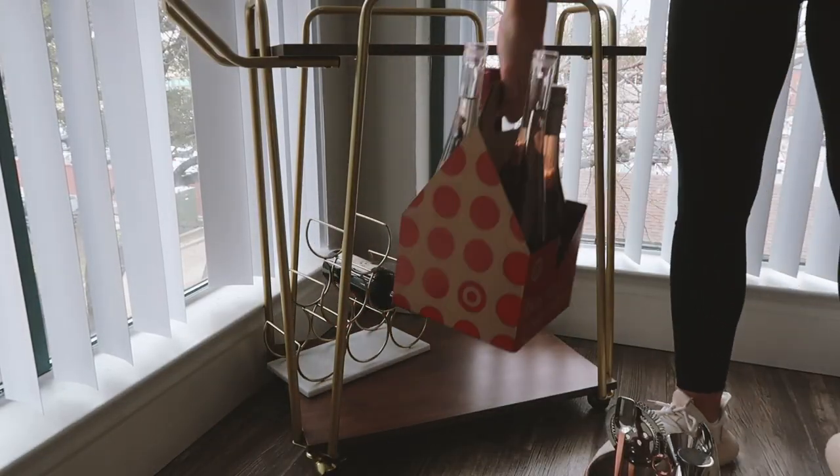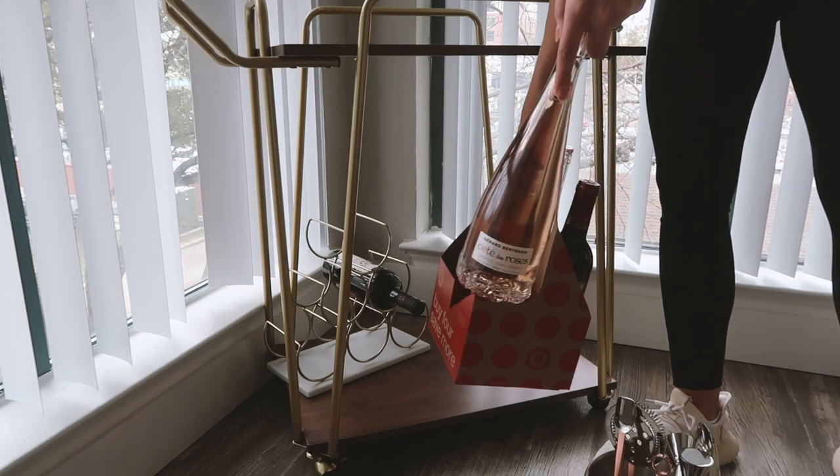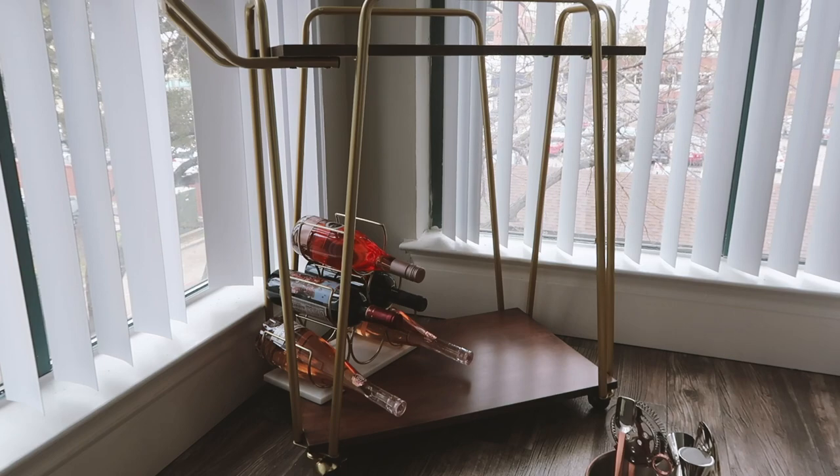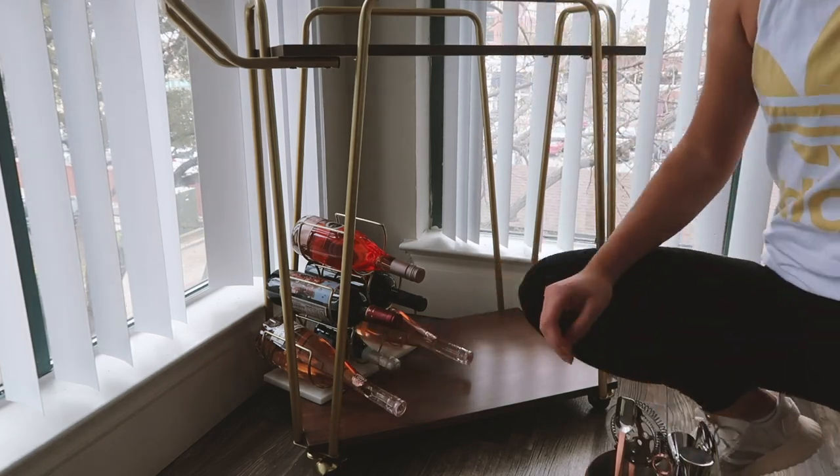Starting with my little wine rack — you can fill this with vodka or all the different alcoholic bottles you have, but I love wine and this was the perfect spot for our wine rack. So I filled it up with some rosé for the spring.